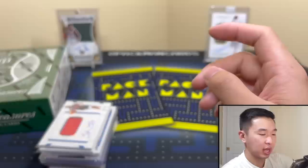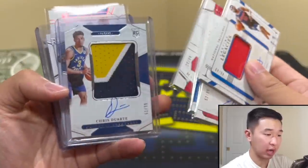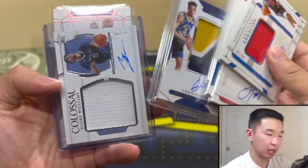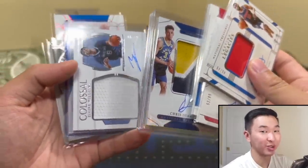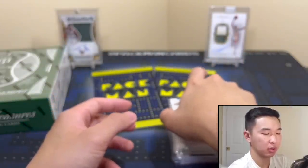Got a true RPA earlier than expected — so our two highlights are a true Duarte RPA and a Zaire auto. Wish it was a Zaire true because I'm a fan, but I'll take it. Now let's see what your box has.